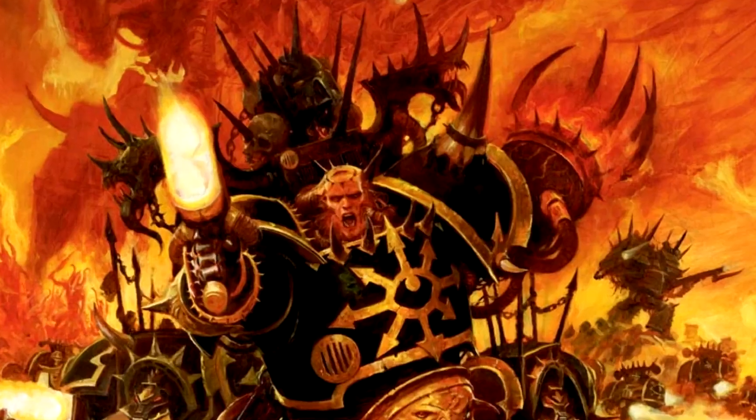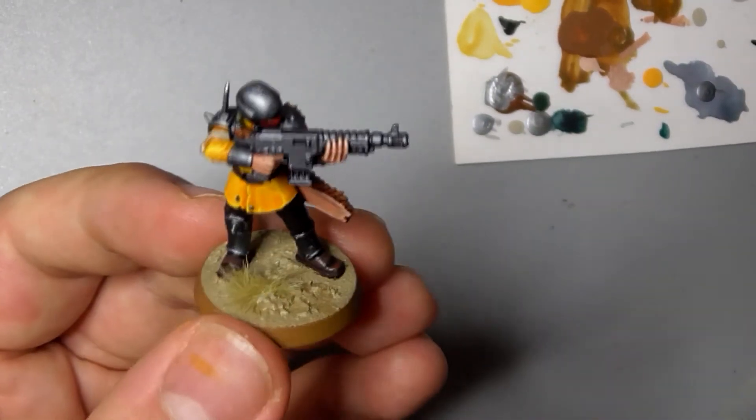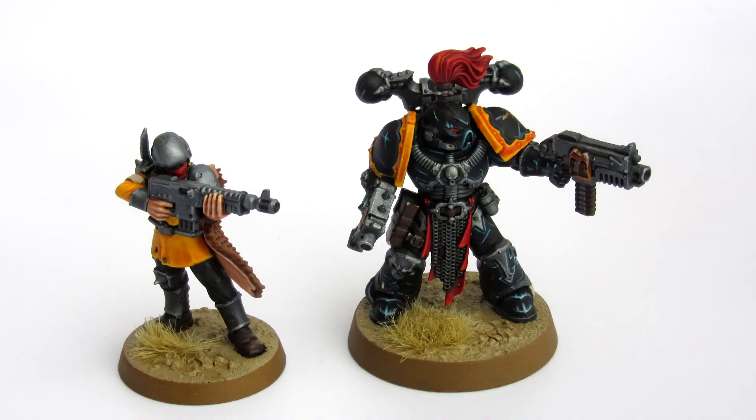And there he is, complete. I've dusted him with a coat of Munitorum Varnish in a spray can from Citadel, glued a little bit of grass on his base with PVA, and he is ready to join the ranks of the Black Legion. We see there he is sharing the same colours as the marines who boss him about, but inverted so yellow is the majority colour. It helps him look distinct, and it's not very often you see bright yellow soldiers.